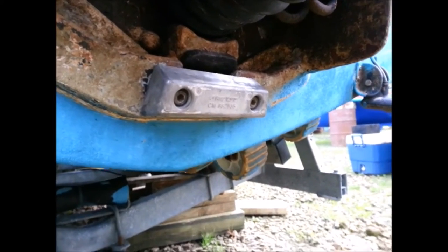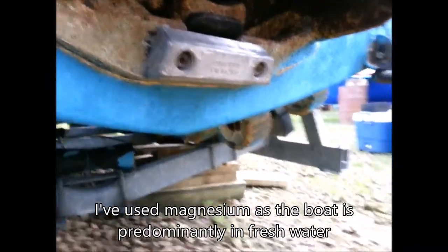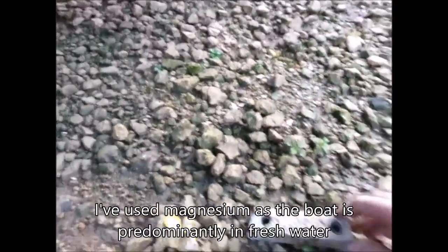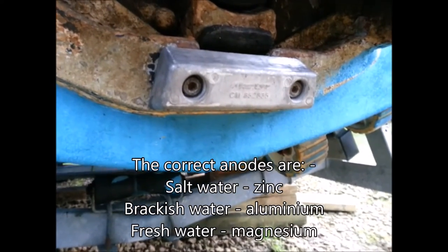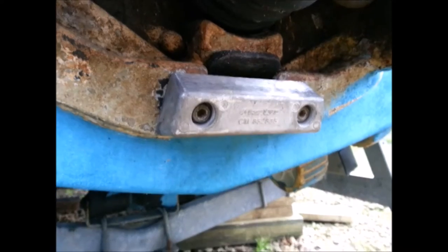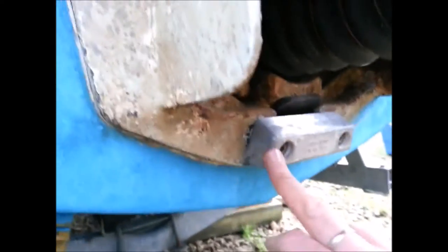That's a new magnesium freshwater anode I've put on there today. There's the old one — the old zinc one — which I've taken off. It's literally just two allen bolts and then put the new one on. The important thing is that there's no paint or grease or anything behind it because it's got to touch the metal. It's metal against metal.